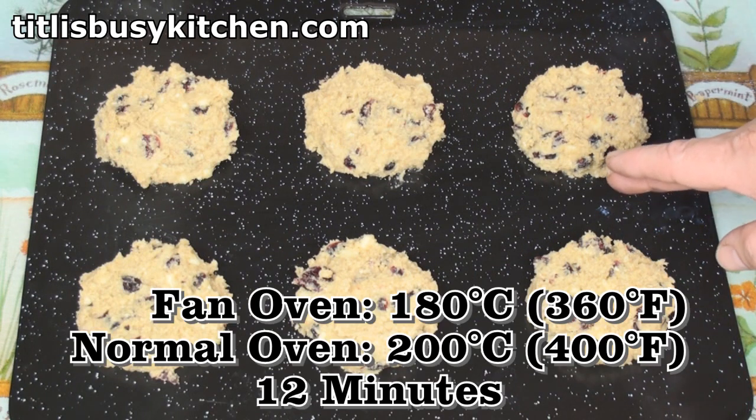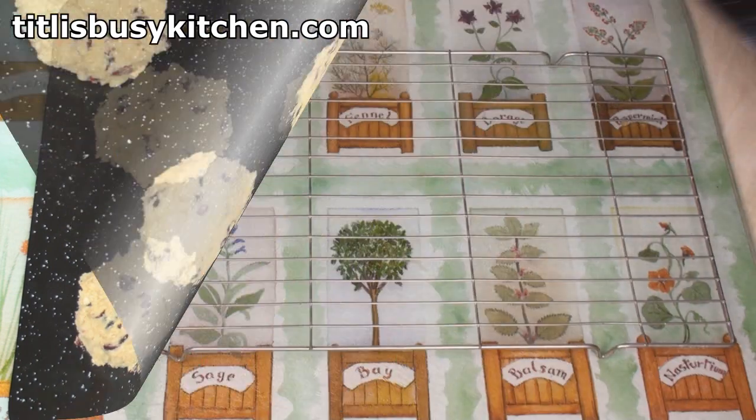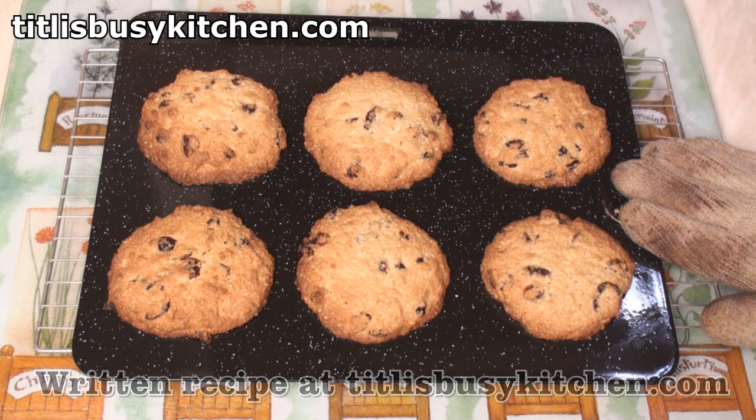Now I'll bake these at 180 fan oven, 200 normal oven for about 12 minutes. I'll leave them for 10 minutes before I try and get them off the tray.